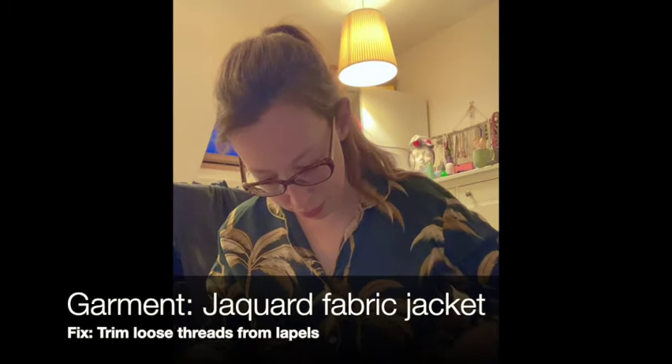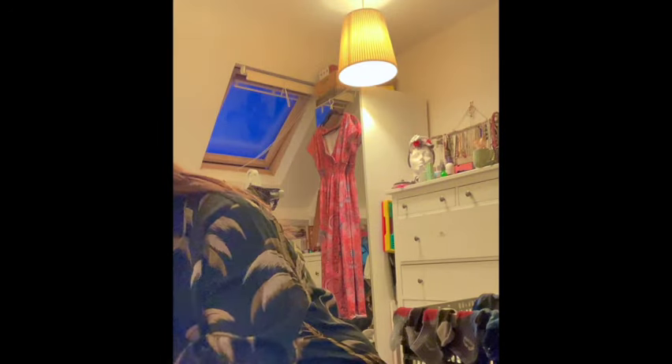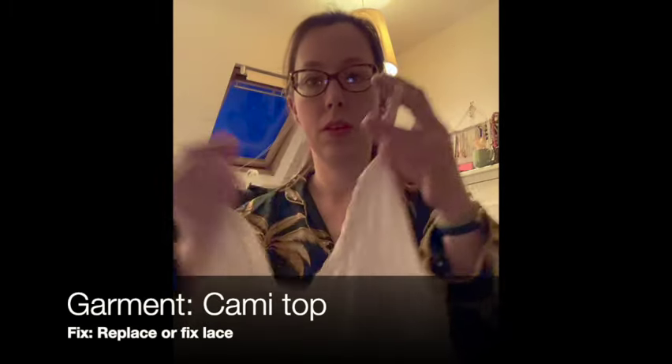I've got this gorgeous Jacquard jacket from Brick Lane - I really love it but it seems to be pilling slightly and pulling, with threads coming apart around the collar. I'm going to try trimming those off and see how it looks after that. Then I've got a lovely camisole top made with gorgeous fabric from Guthringani. I trimmed it with cheap lace that I didn't have enough of, so I need to take it off and replace it - it's just not neat enough.